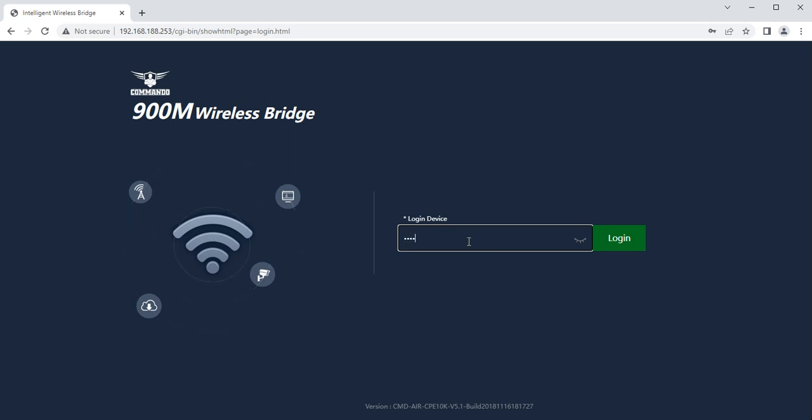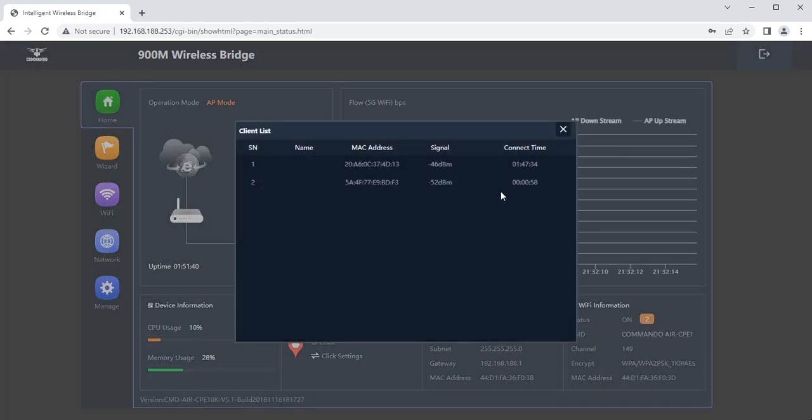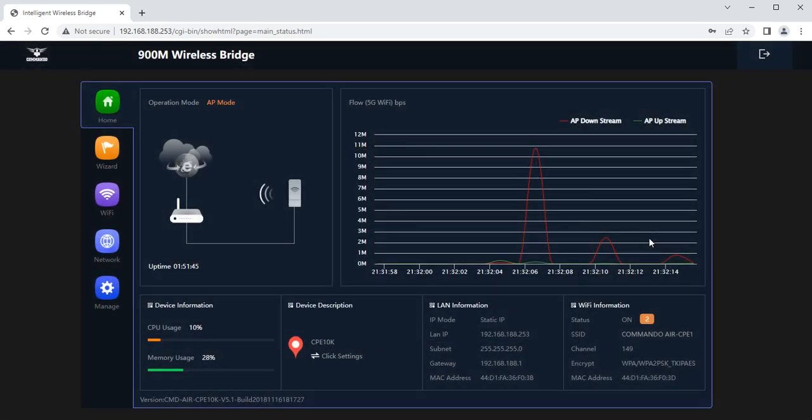The default password is 'admin' for older versions. You are now getting access to the device — both via LAN and wirelessly. On the home page, the mode of operation is shown. The default mode of operation is AP mode. This is our bridge connected to wireless devices, with the WAN connected to the internet gateway router.